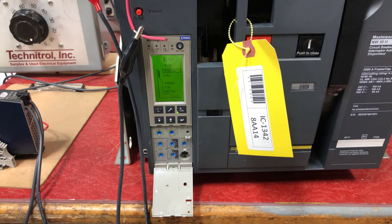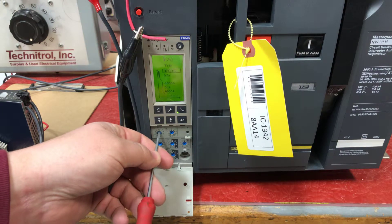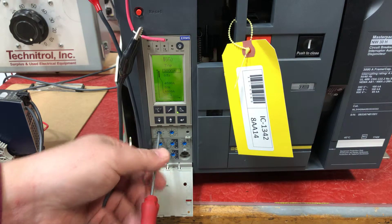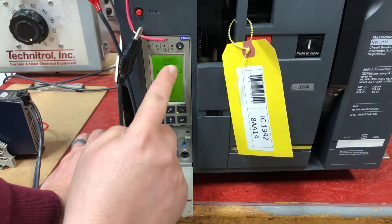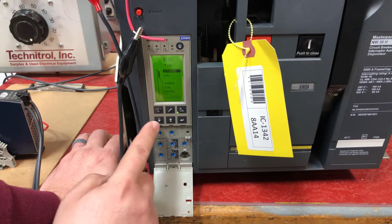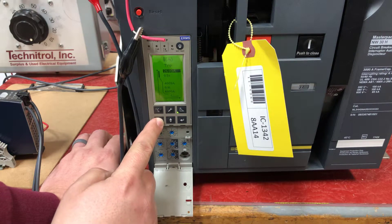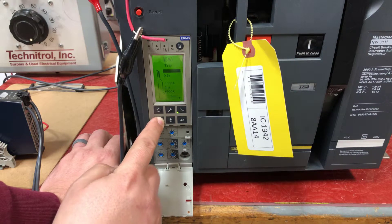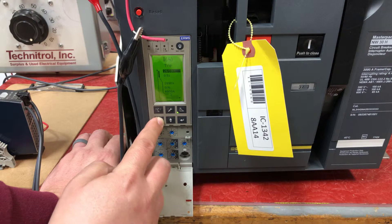Find the setting for long-time pickup on the MicroLogic 6.0p. Change your dial to 0.9, then highlight where it says 2700 by hitting Enter, and use the minus key to dial in your setting. This will let you set it down to 2600 amps, shedding 100 amps off of what the dial setting is.